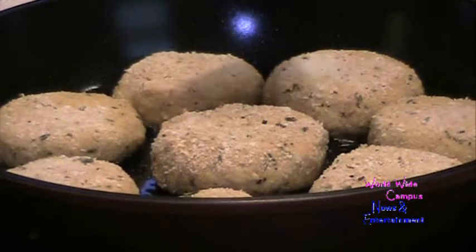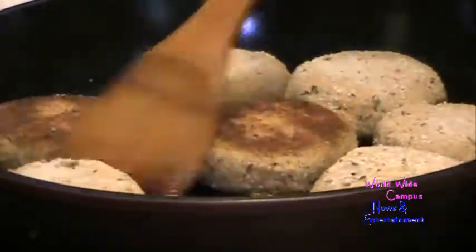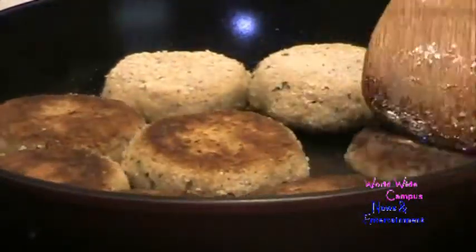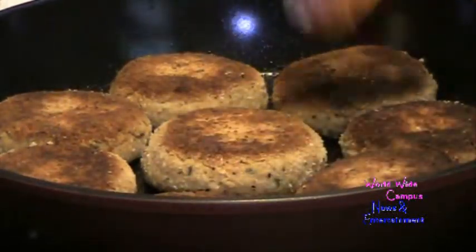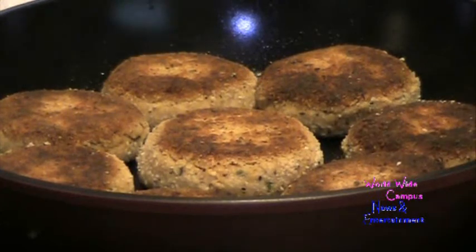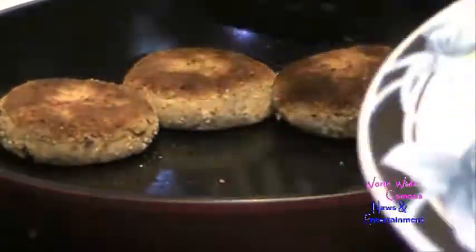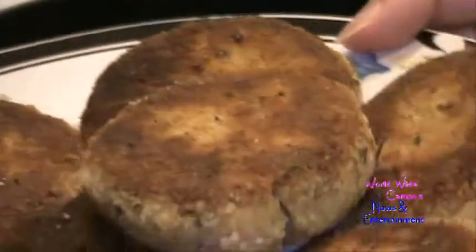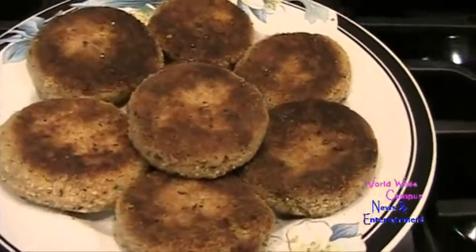We're going to fry them on both sides for four minutes until golden brown — just four minutes for the first side, then I'm going to flip it over and cook for another four minutes, for a total of eight minutes. Here we are — once all the cakes are golden brown, remove from the heat and plate them up. Here's a crab cake — look at it after it's been fried. The finished crab cakes are perfectly crispy on the outside and nice and tender on the inside.